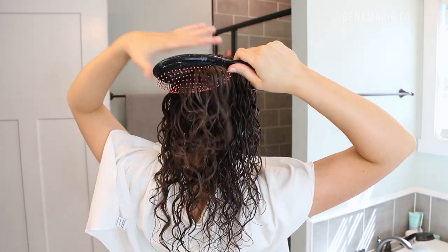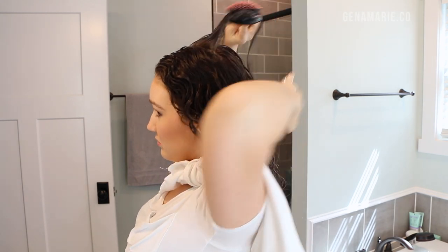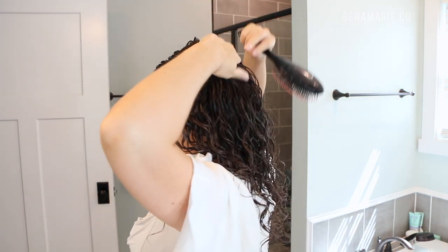I'm also using it to help cover my scalp in the back. I like picking up horizontal sections in this area and doing it in layers to make sure everything is evenly covered back there.